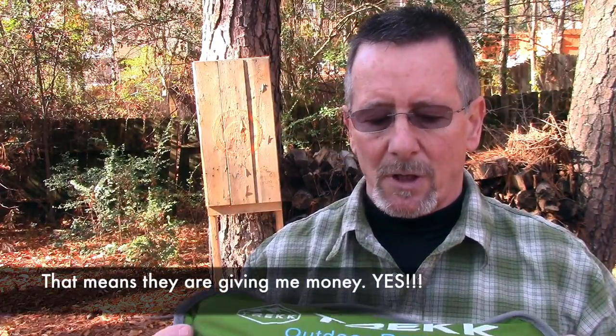Welcome back to Survival On Purpose. My name is Brian. Thanks for joining me. In this video, we're going to take a look at another cool product from one of the new channel sponsors, the folks at Trek Outdoor Recreation.